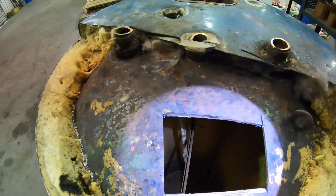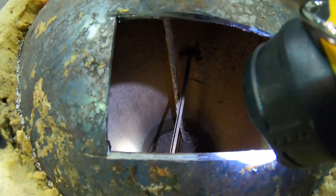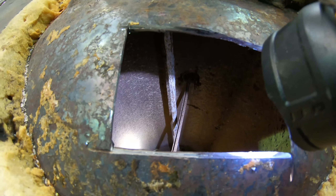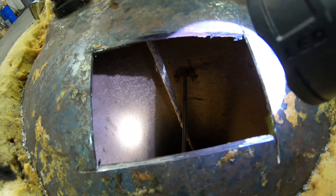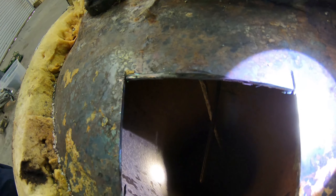We want to show you what the inside of a water heater looks like. This is a water heater that's already gone bad. You see how that anode rod hangs down in there? It's supposed to attract anything that's going to make corrosion inside the water heater and make it rust.